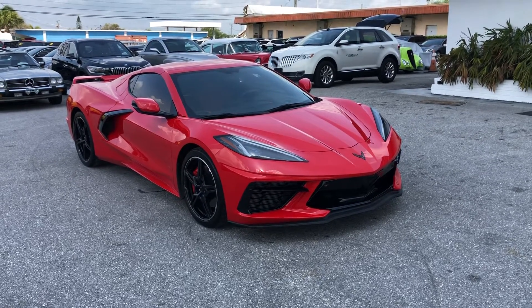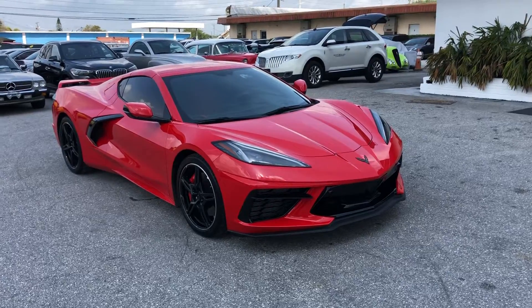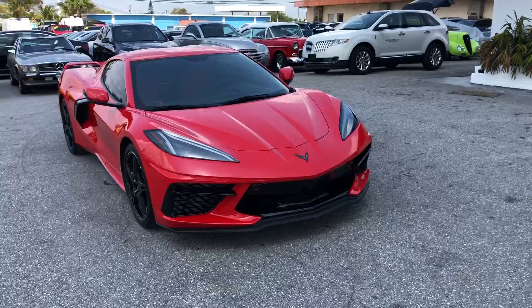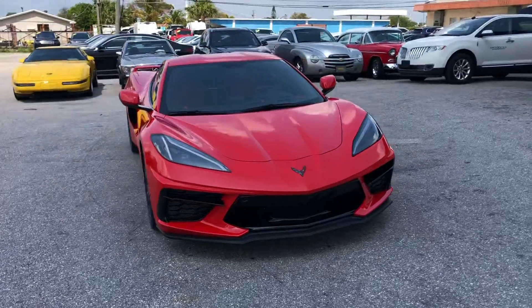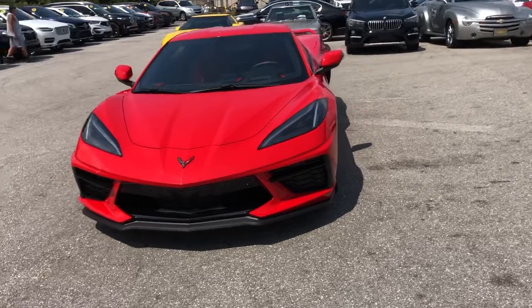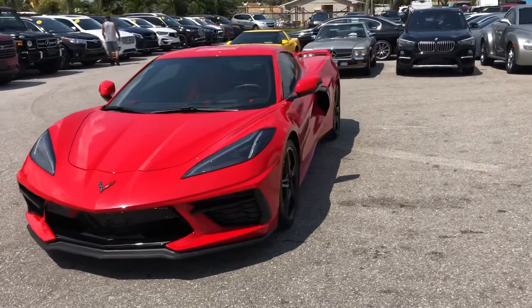Hello everyone. We're here at Classic Cars of Palm Beach. We're going to take a look at a 2020 Chevrolet Corvette Stingray. We do these videos not to hype a vehicle — we do them to show any blemishes or flaws that may be on the vehicle. That's because we do a lot of out-of-state, out-of-the-area business, and it helps minimize surprises for those customers.